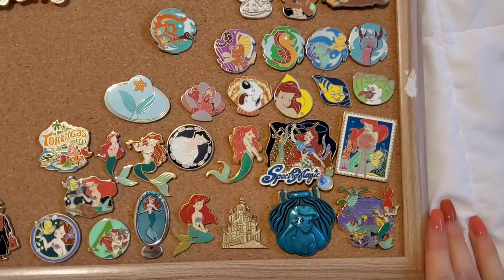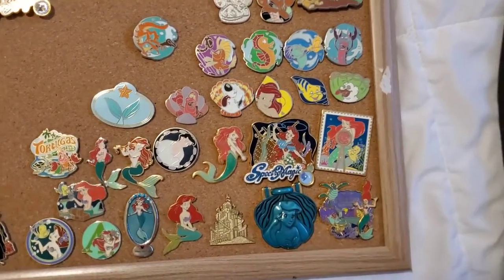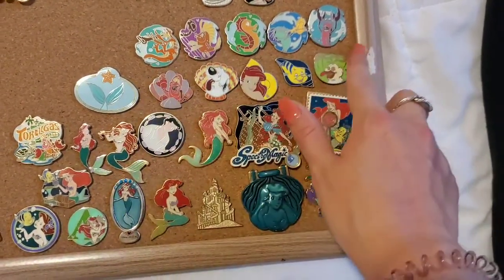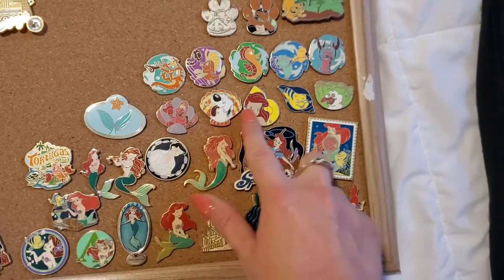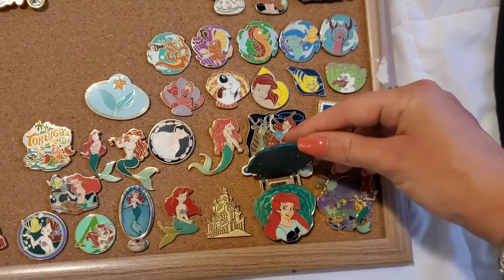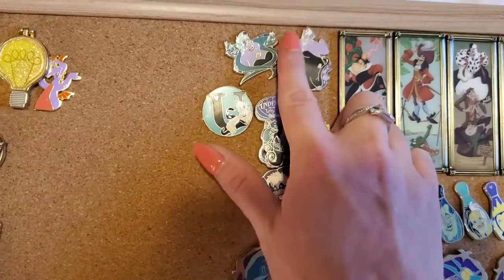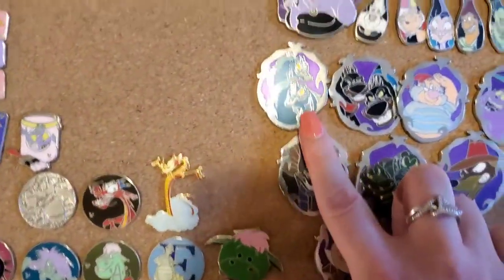Here are my Ariel pins — you've seen a couple of these in the Mermaid Pin Tag video, linked below. I really love this Under the Sea Hidden Mickey set, though they're not completed yet — I think I just need the Chaser for one, and one with two Starfish. This one is one of my favorites: pop it open and there's Ariel and her Kiss the Girl scene. Over here I have my Ursula pins — they're all open edition. I've got this bowling pin set with Ursula in it, and Flotsam and Jetsam.